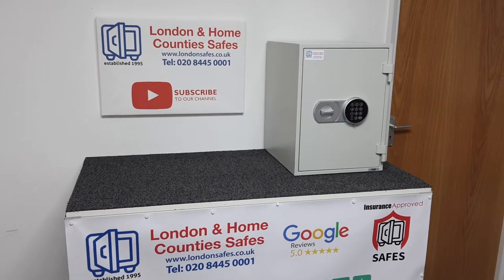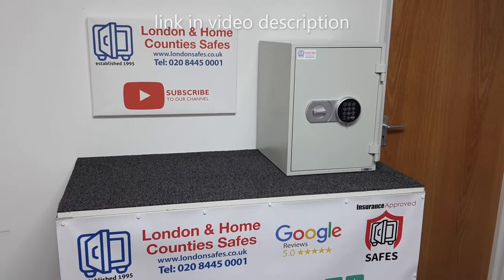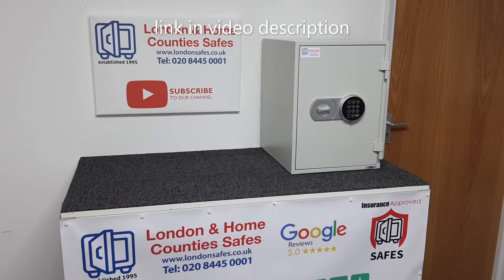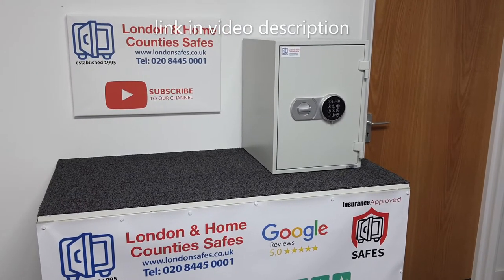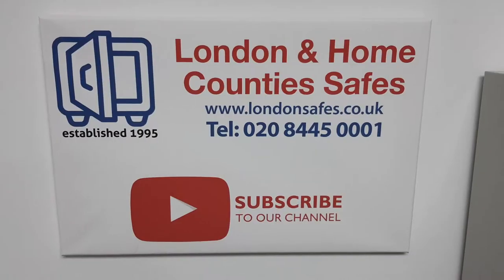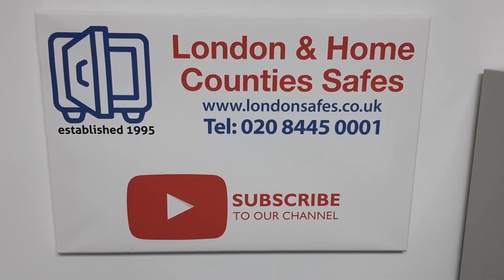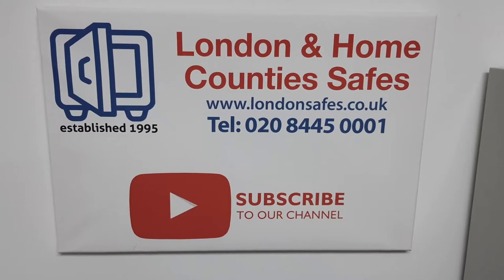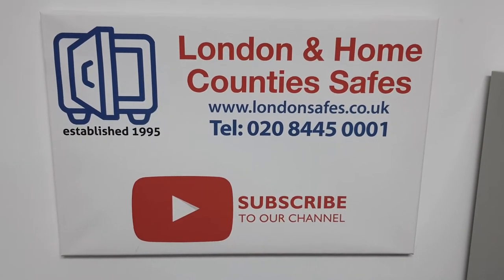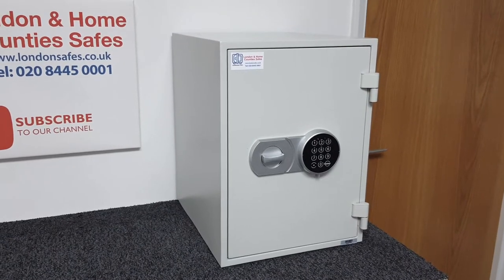Hello, I am David and welcome to another video. In this relatively quick video we're taking a look at the Flame 10k range of fire safes. We are London and Home County Safes on londonsafes.co.uk. Please consider subscribing and liking this video if you do like it.